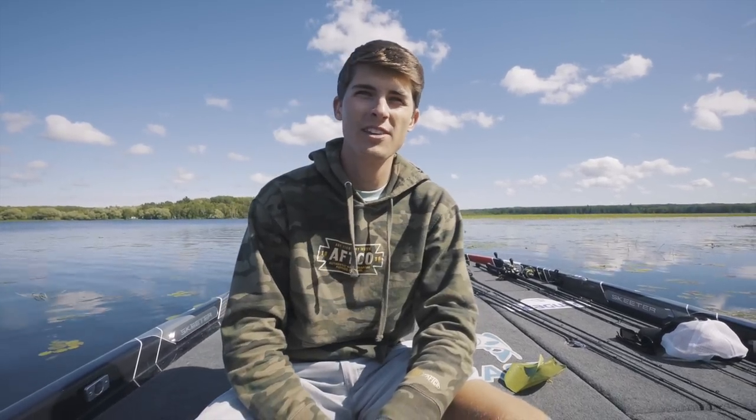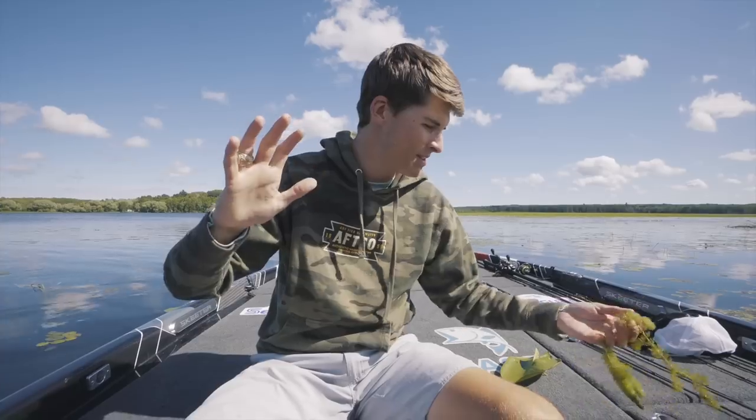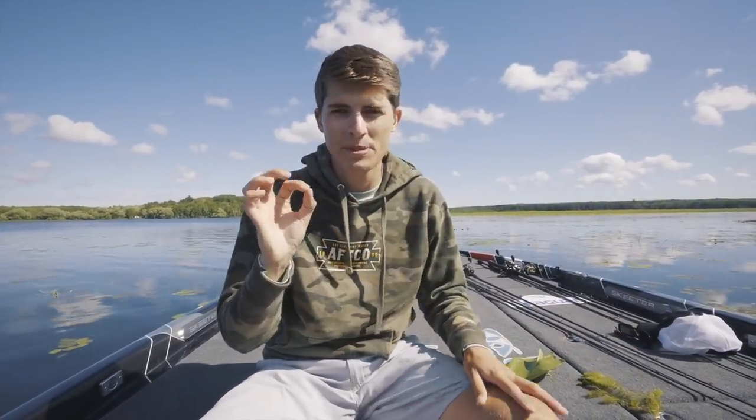How's it going, everybody? My name is Tyler Anderson, and welcome back to Tyler's Real Fishing. I apologize in advance for the flies — they're all over the screen. But my goal on this channel is to help you guys become better bass anglers.